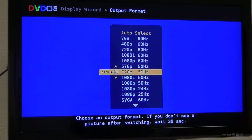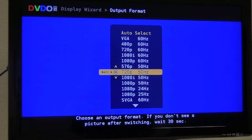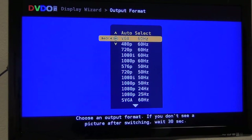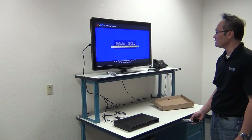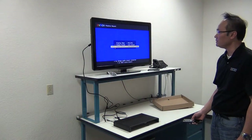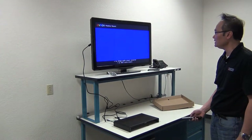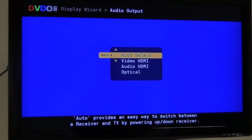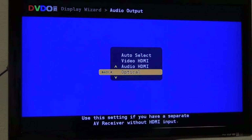You can also manually select an output format from VGA up to SXGA. As you can see, we also have 1080p 60Hz, 1080p 50Hz, and 1080p 24Hz as well. But we can just leave it in auto-select for now. You can also select where the audio comes out from the DVDO Edge Green — you can select video HDMI, audio HDMI, or optical.